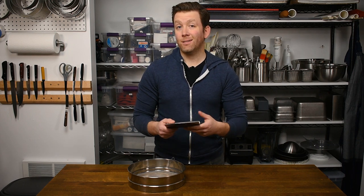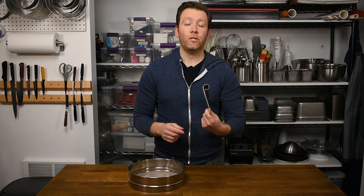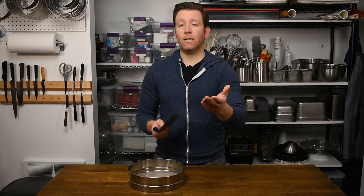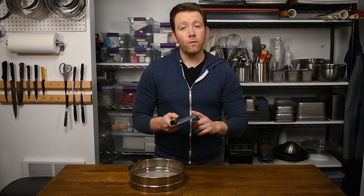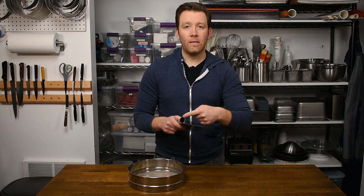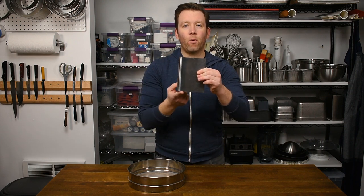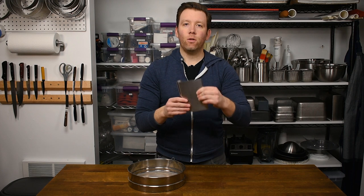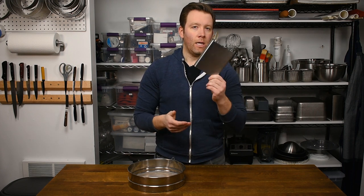A bench scraper is great for portioning out dough, for portioning out ingredients like butter, and of course it's really great for finishing off cakes. So if you're a cake decorator, having one of these is crucial. If you do get a bench scraper, I recommend getting one that is one piece and simply rolled, because it has no lip on the top or bottom that can get in the way of a turntable when finishing the side of a cake.